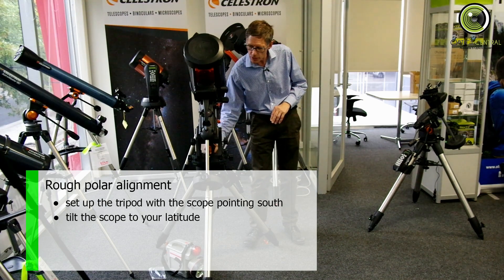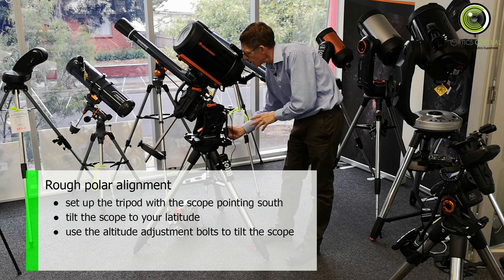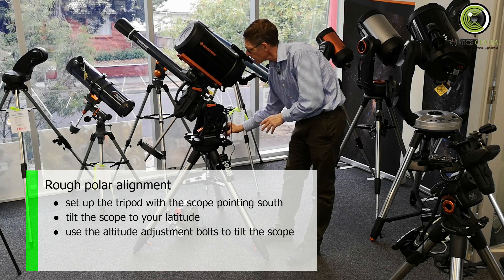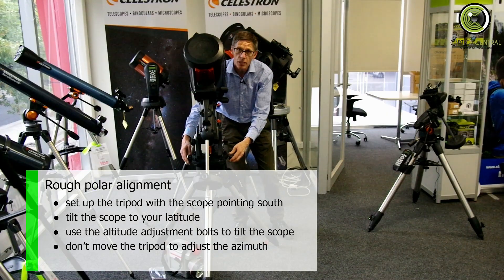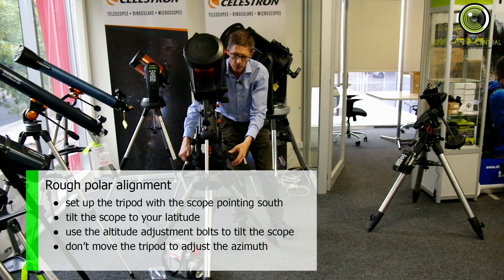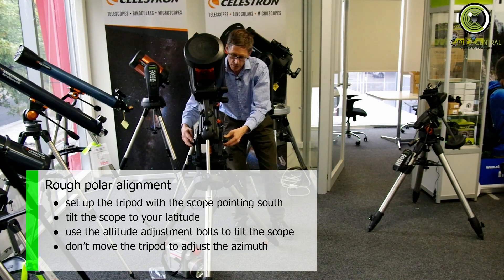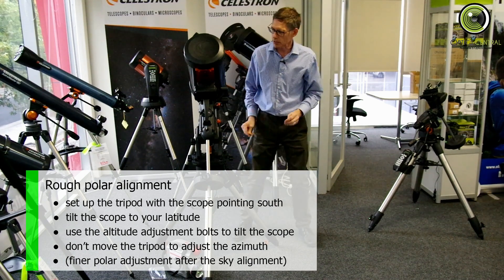Now the way you adjust these things — I don't know if this camera can pick it up — there's an altitude adjustment here, you can just see it moving backwards and forwards slightly. And the azimuth adjustment, maybe use this camera to show it's moving left and right. So we'll just lock it in place there, lock the altitude there, so it should be solid as a rock.